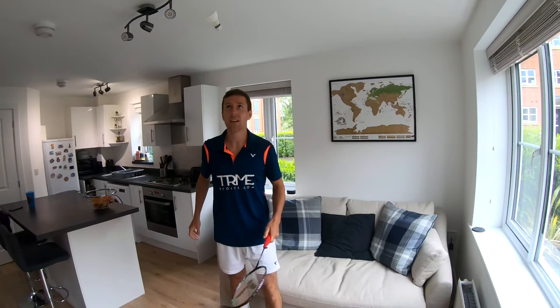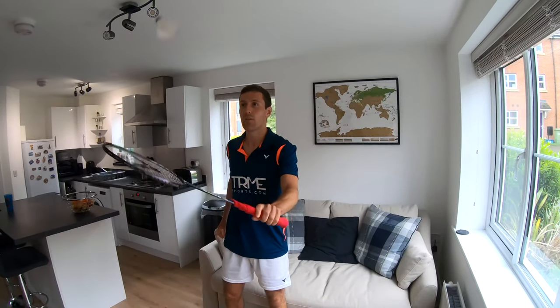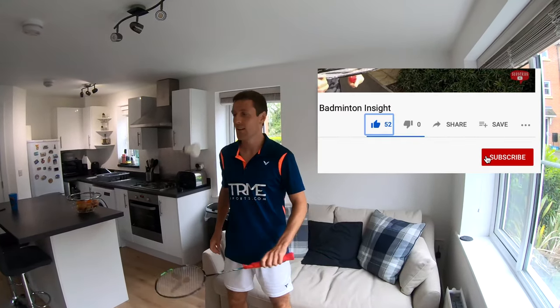Anyway that concludes our video today. Thank you for watching, we hope you've enjoyed it. If you have please give it a like and definitely go and subscribe.